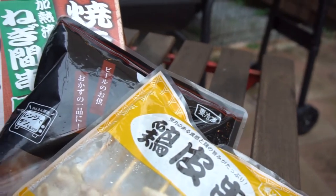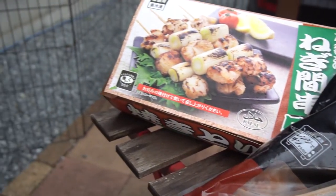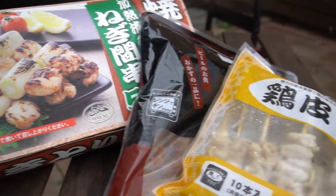And third is tsukine. Tsukine is basically ground chicken that's been formed into meatballs and put on a skewer. Now all of these are on a skewer. Yakitori by definition is just bird meat — yaki is grilled and tori is bird. So all of these are basically chicken skewers if you were to simplify that in English.